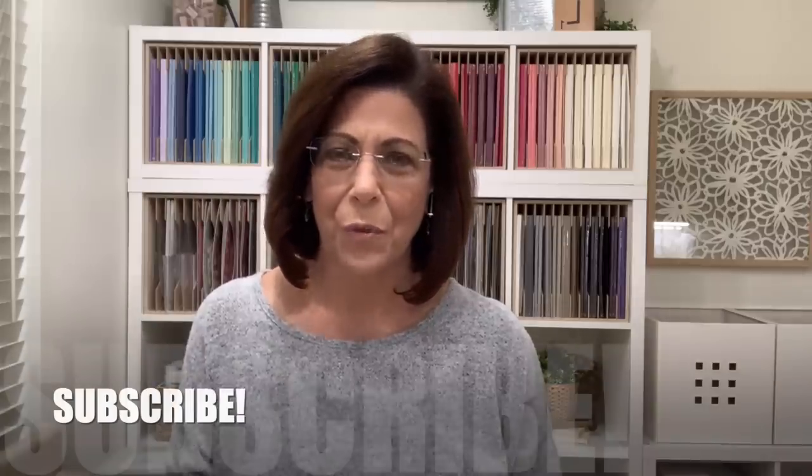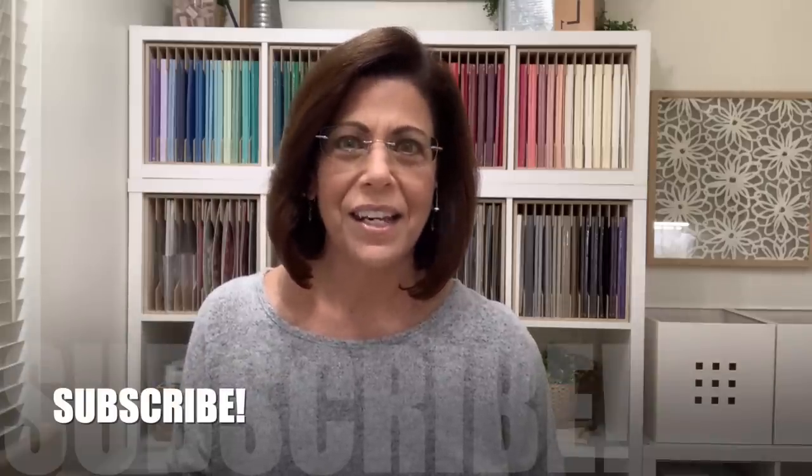Hi and welcome to Lisa's Stamp Studio. My name is Lisa Curcio. I'm going to be sharing two different ways for you to color vellum today. Both are quick and easy and I hope it's going to allow you to use this gorgeous opaque paper more often. If this is your first time visiting my channel I would love to have you subscribe. Click the bell icon and you'll receive notifications when I'm live on YouTube as well as when I share a new video. Let's head over to the stamp table and get started on today's projects.